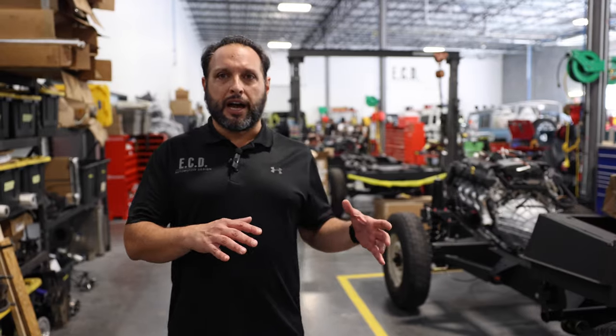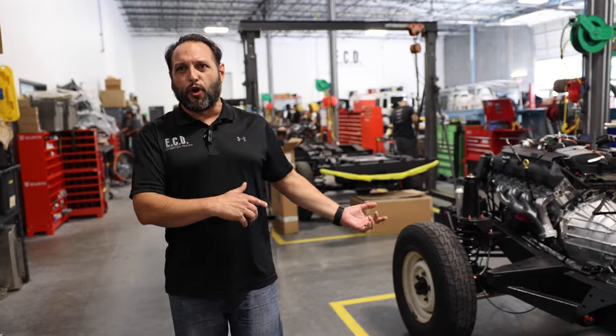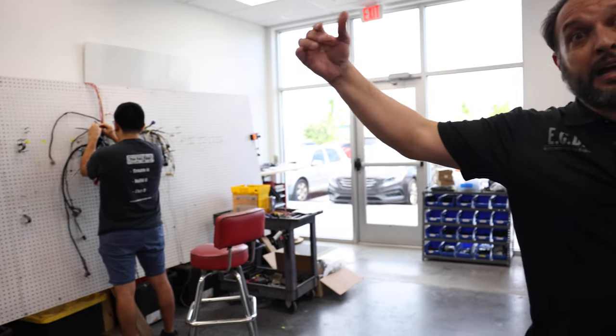As we move down the line, every department adjacent to the line is going to feed the car with whatever they're doing. Step by step, every four days there'll be something new going into the car. Our electric team is responsible for laying down all the wire harnesses, all the little switches and gizmos that we put into the cars — everything to do with gauges and electrical systems gets pre-wired here, and these guys will feed the line as the vehicles progress through the assembly process.